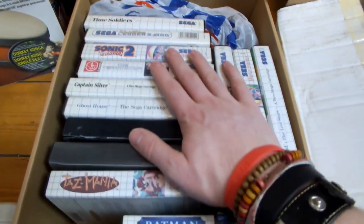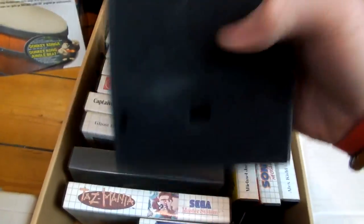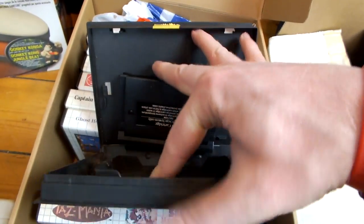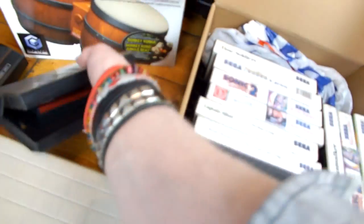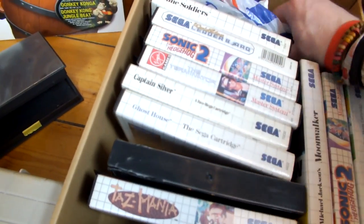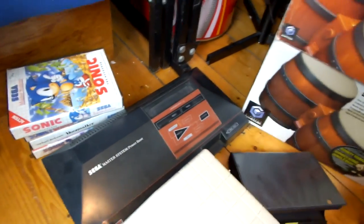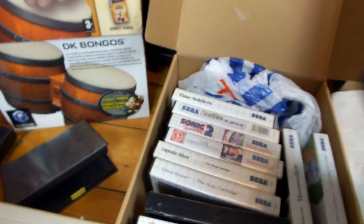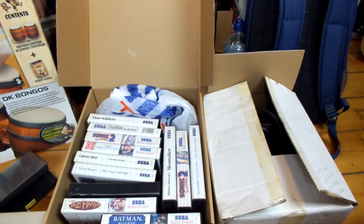Down here I have even more Master System games — all boxed. A couple have ripped-off covers but still have the games inside. I've got loads of different Master System games for some reason — they were very easy to find at one point. In this Tesco carrier bag it feels like Master System controllers and cables, which would be awesome because I can sell it as a complete bundle with loads of games. I've got some doubles — two Sonic 2s, actually three Sonic 2s. I know I've got more Master System games upstairs as well.